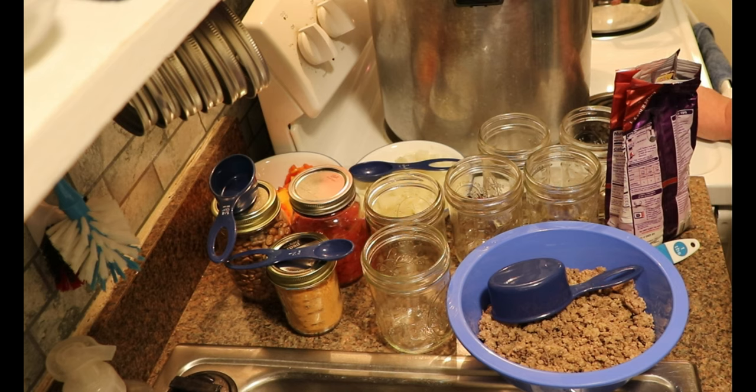Before we get started, I need to give a disclaimer. This is not an approved canning recipe. This goes against many, many rules for canning that are set out by the USDA and the National Center for Home Food Preservation. I have done the research and I am comfortable canning this for myself. This is not an instructional video — this video is for entertainment purposes only. I'm simply showing you how I do it in my kitchen. I strongly recommend that you do the research and do what works for you in your kitchen.